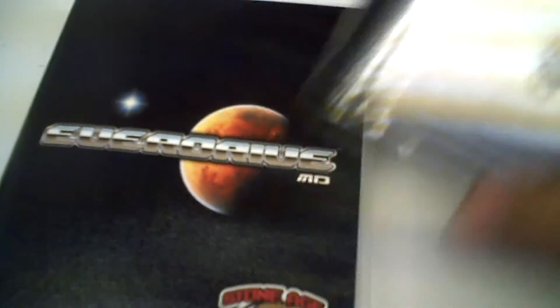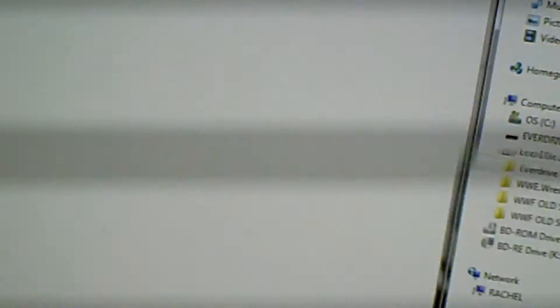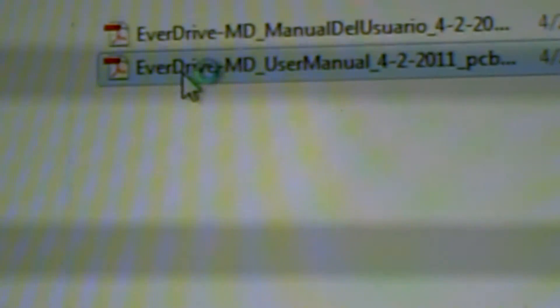Let's go to the computer and put some ROMs on this. We'll set up the EverDrive Mega Drive with the SD card in the computer. I already made this list up beforehand. Windows 7 can sometimes be a pain, but the snap tabs are actually pretty helpful here. The manual PDFs are already on the SD card.